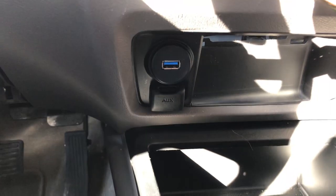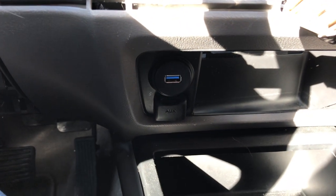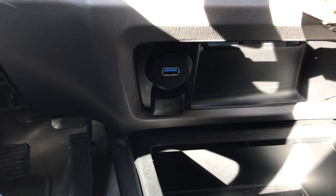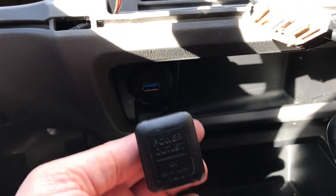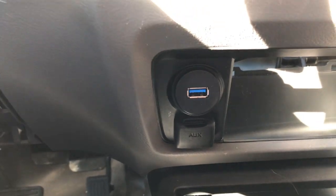Just a quick video to show a USB install in a Honda Civic 2008, and this should apply to a 2006 to 2011 as well. This is where the 12-volt power outlet was, and I took that out — pretty easy to take out, that wasn't very difficult.